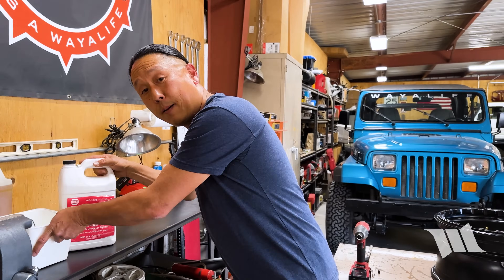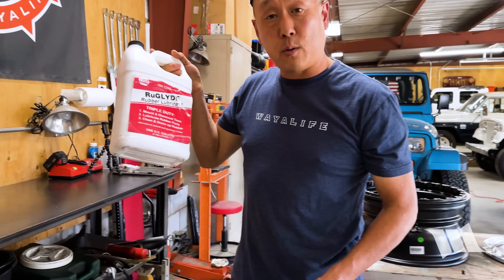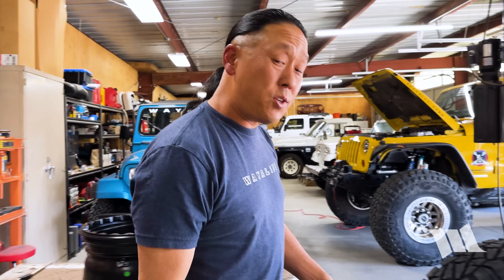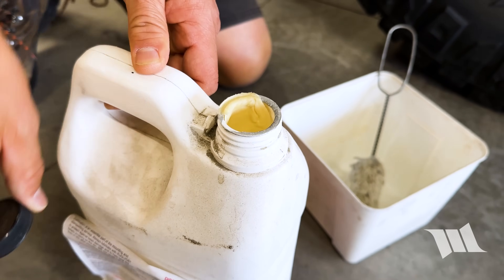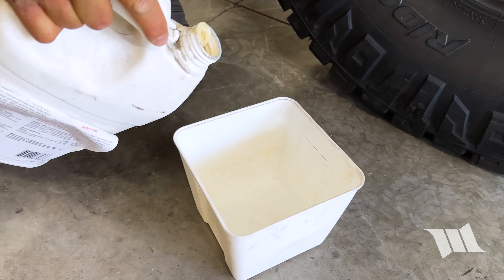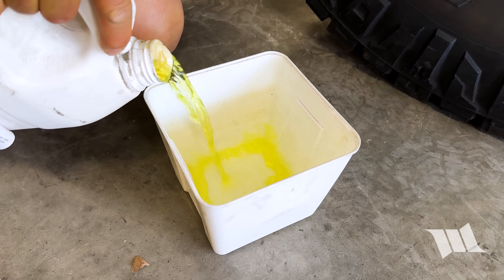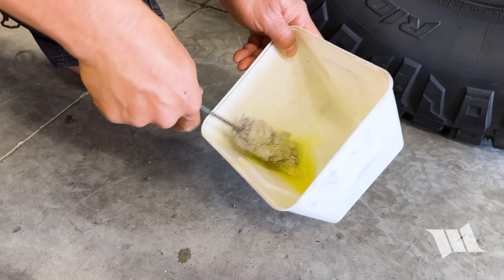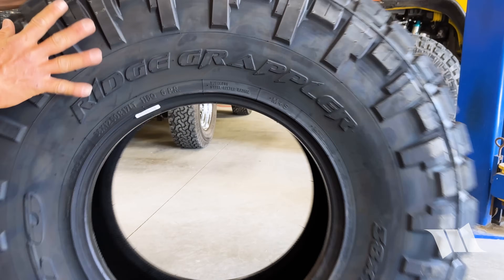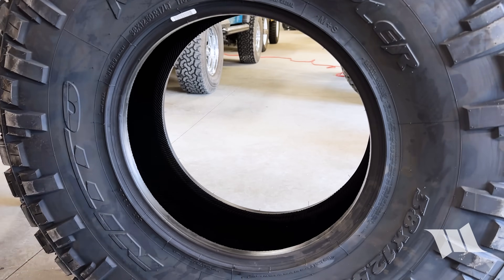To get things going I'm going to be using a tire lubricant called Ru-Glide. This is something you can get at NAPA or other parts stores, but something like dish soap, Simple Green, or even Lemon Pledge will get the job done as well. I just need to pour some into a container and then apply it to the bead on the back side of the tire.